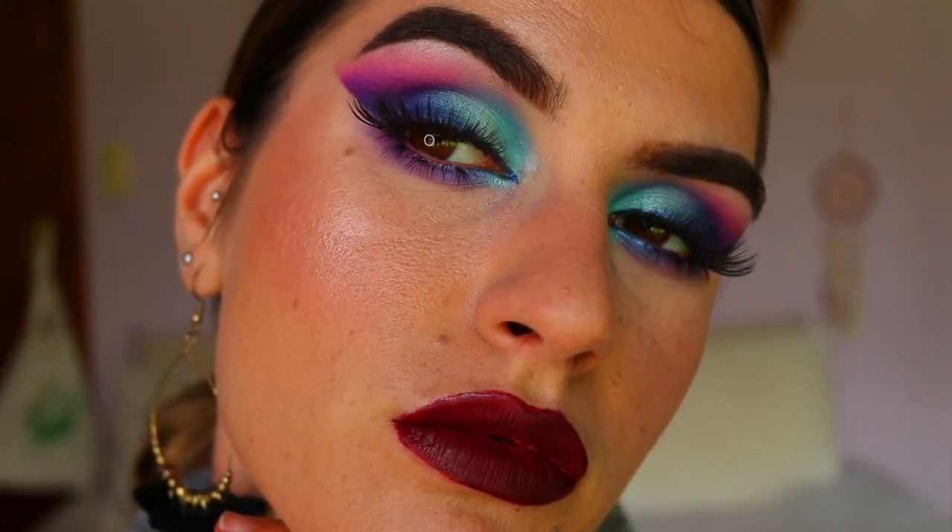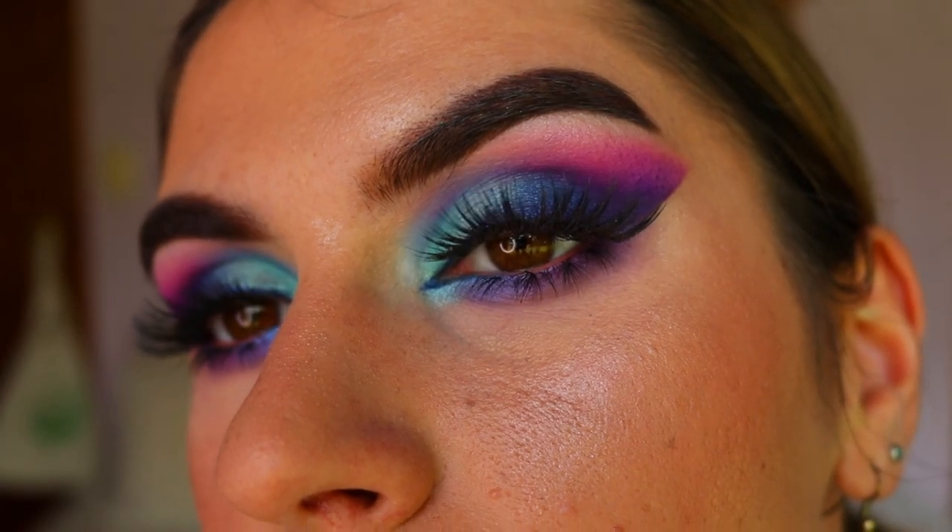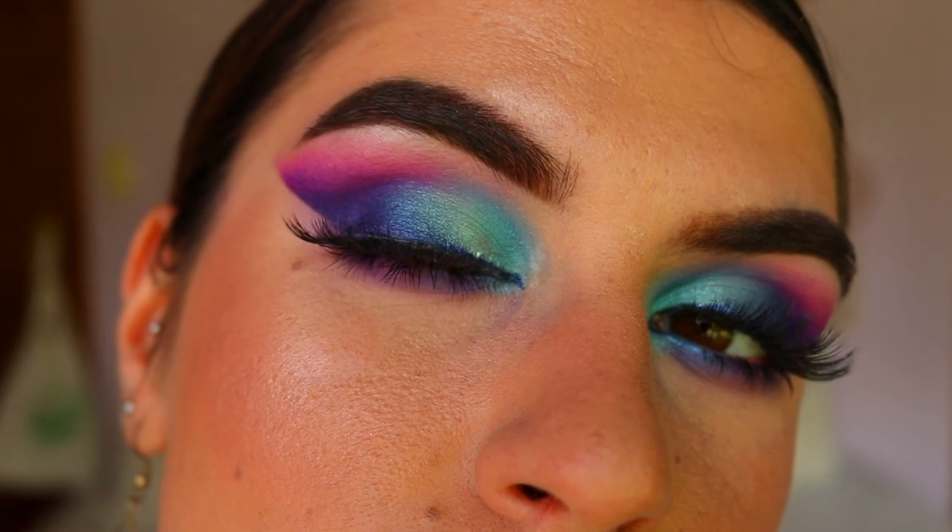I finished off with a very deep berry red lip — let me know what you think of the combo! I hope you guys enjoyed today's makeup look. Let me know what you'd like to see next, I love you all so much, have a great week and I'll see you very soon, bye!